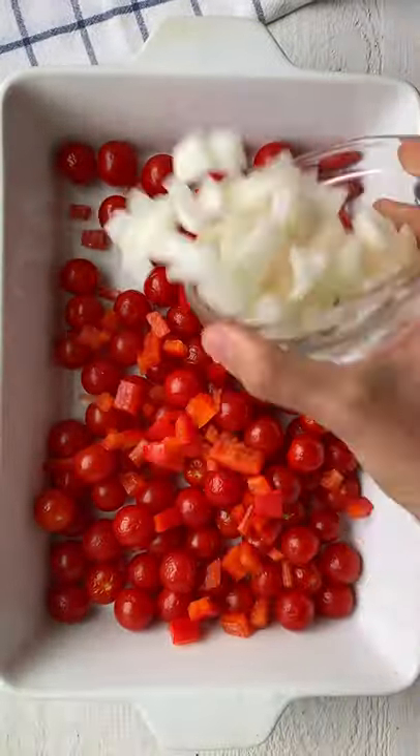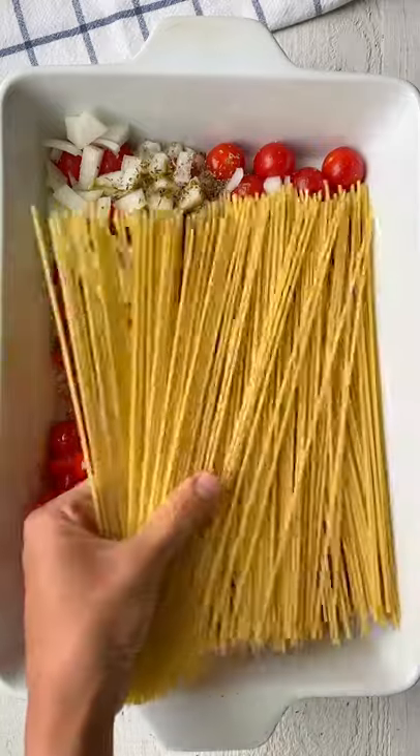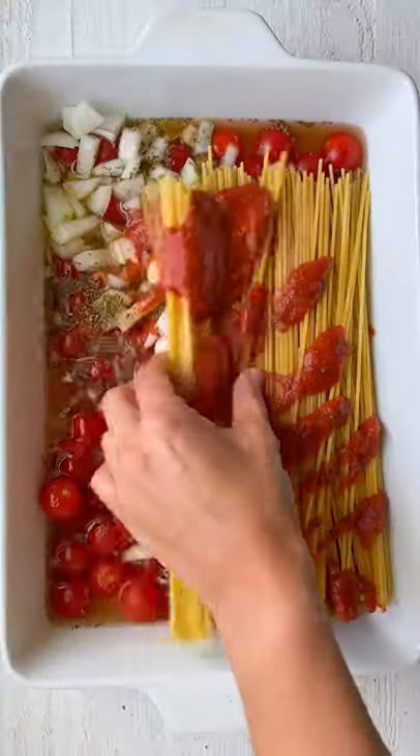I really think this one-pan baked spaghetti is a game-changer. Add tomatoes, peppers, onions, garlic, thyme, and olive oil. Add uncooked pasta, smother it with broth and tomato sauce, and give it a good toss.